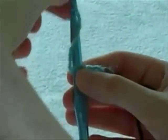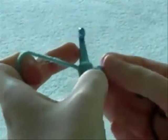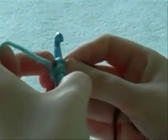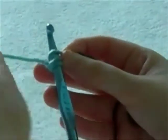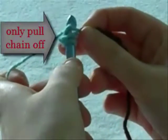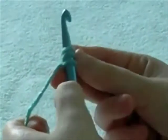To do double crochet, you are going to wrap this attached string from front to back around the hook. Insert it into the second chain. It's not always the case — it depends on what you are making. Once it's through the second chain, take the string again, wrap it from front to back around the hook again, and pull that loop through the first hook. You now have three strings left on your chain.